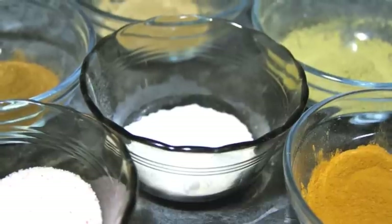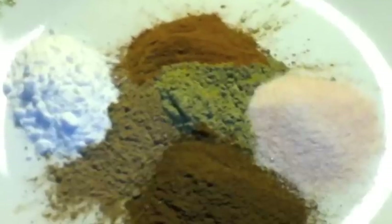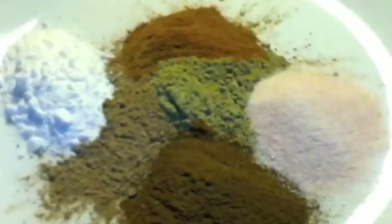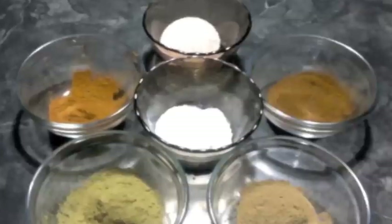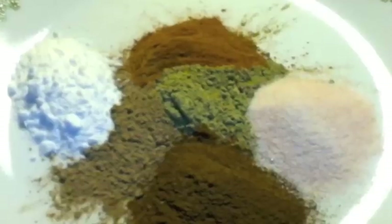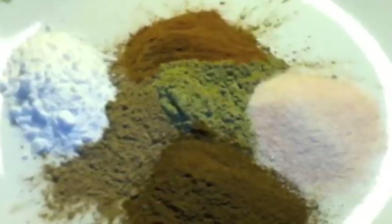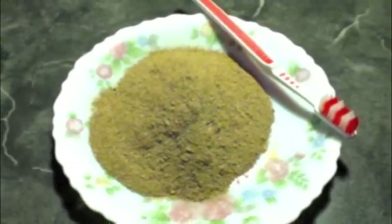Fluoride is a toxic chemical that accumulates in your body and causes serious health problems, including neurological and endocrine dysfunction. The mouth is the most absorbent place in the body, so toxic chemicals will be absorbed and get into your system easily. That is the reason some medications like B12 tablets are administered sublingually — meaning putting under the tongue. So it is your choice what to put in your mouth.